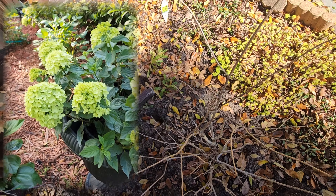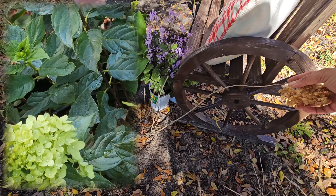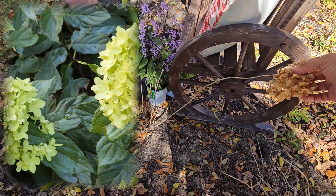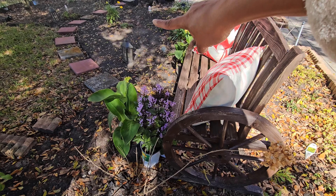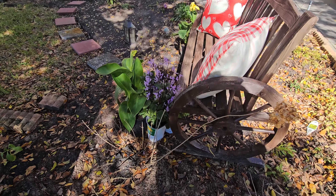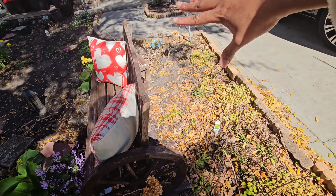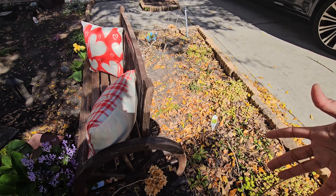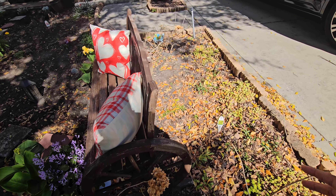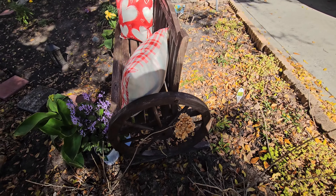Next to the limelight hydrangea, we have the little lime — that's the one I want to move. We have one bloom I left on there. I'm going to move it from here and put it over there in the middle next to that yellow flower, so we have the bench flanked by the limelight hydrangea. Hopefully it kind of goes together in the middle. We'll see how it does this season.